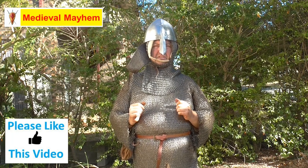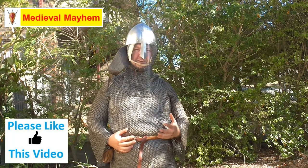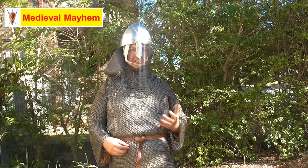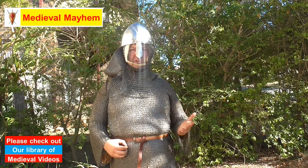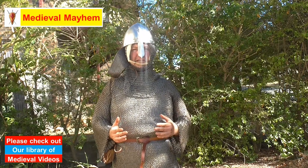Alrighty, so let's take a look at chainmail. Chainmail as a system actually dates back as far as 5000 BC and we believe it was invented somewhere around Persia, although we don't know exactly where, when, or by whom.